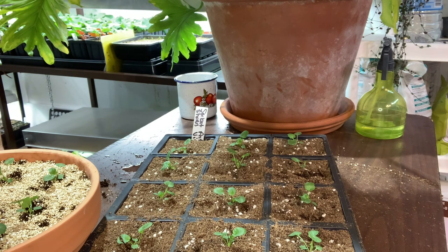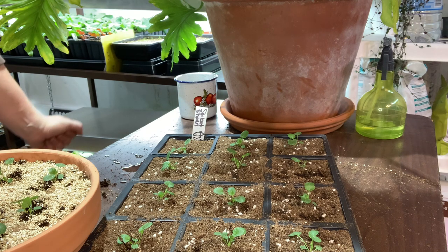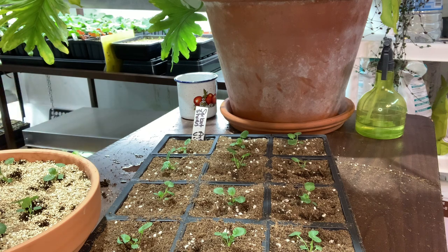Hopefully you enjoyed this video. I will be doing some videos on seed starting, which will probably be next week. I can't wait — so bye for now!